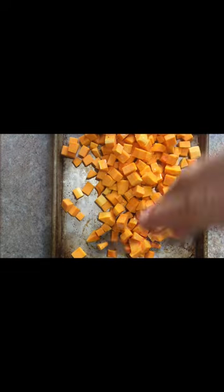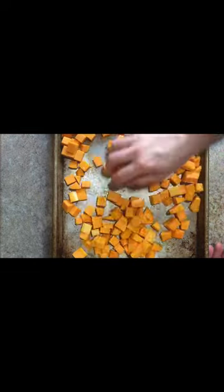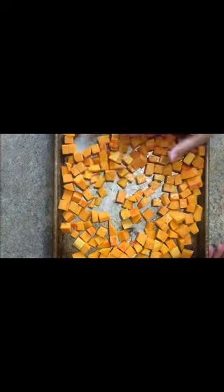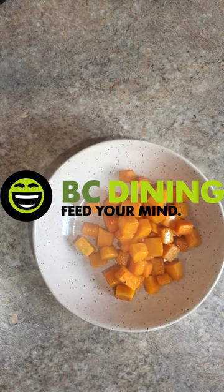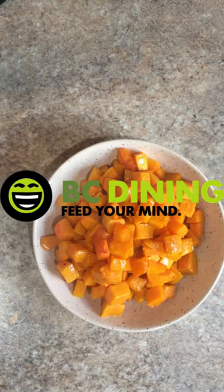You can roast these with your turkey, or you can roast them separately. If you're roasting them with your turkey, you'll do it at 325 and roast them until they're tender. If you're doing them at a higher temperature, they will caramelize — just make sure they don't burn. You will see a more drastic color change if you do something like 375, for example.